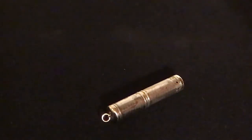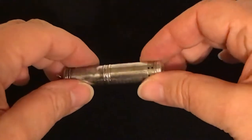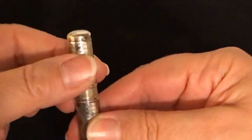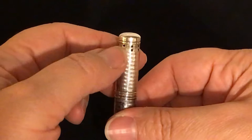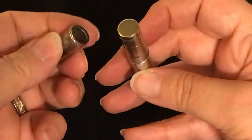Quick little video on a cool little snuff bottle we have in our store — wanted to show it to you rather than just try to take some pictures on Etsy. It has a little slide here that gives access to some dispensing holes, and the bottom comes off here.